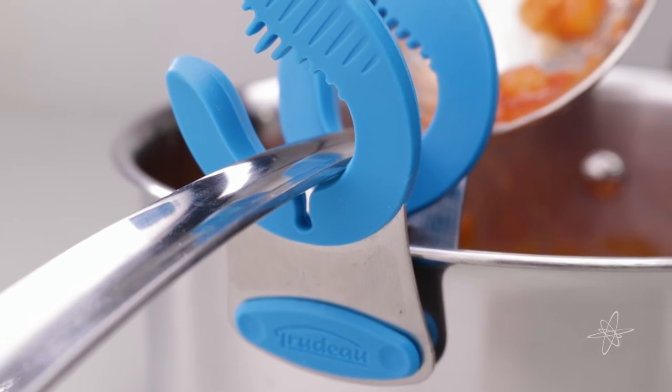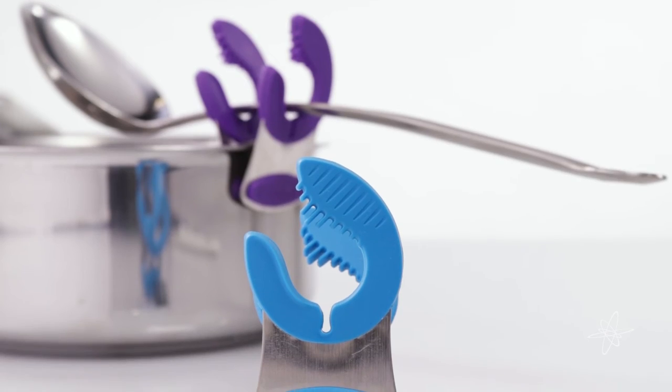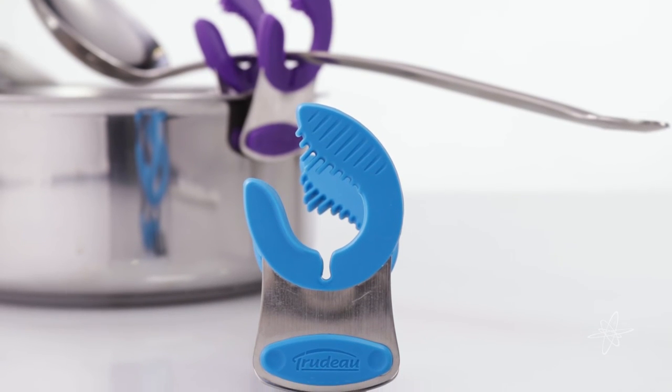Can firmly grasp the thinnest tools in place. Mix it up with the Trudeau Stainless Steel Pot Clip.